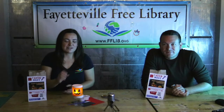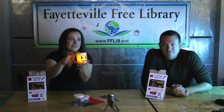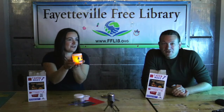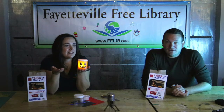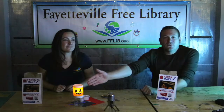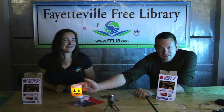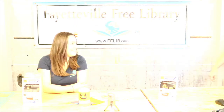Hi everyone, welcome back to another video! Today we're going to show you how to make this jack-o'-lantern luminary. Wait, is that not what it's called? I thought luminary was the character from Beauty and the Beast. Anyway, we're making this — it lights up, it's a jack-o'-lantern made out of a container.